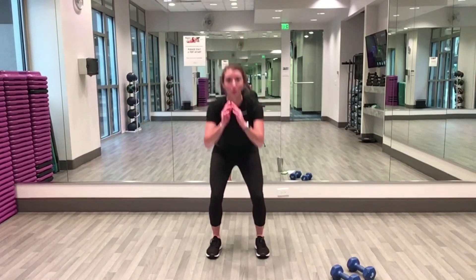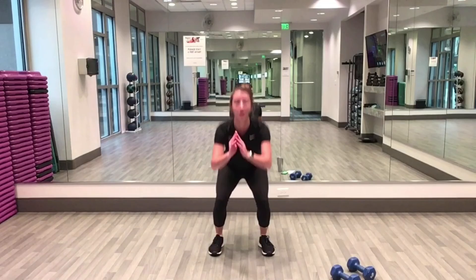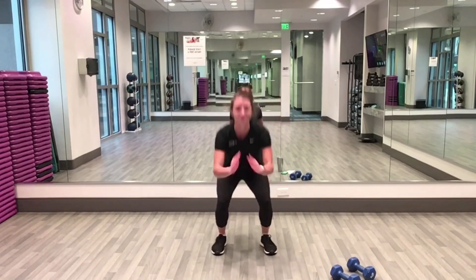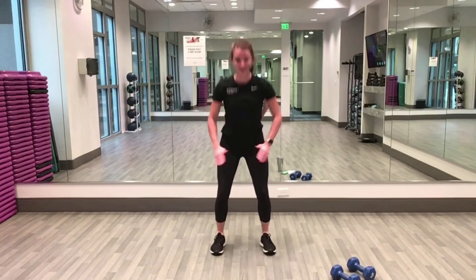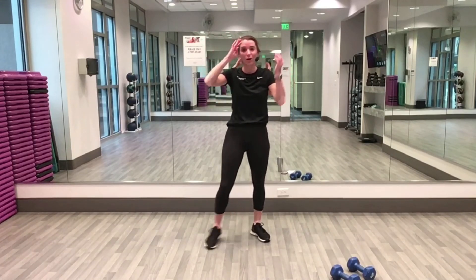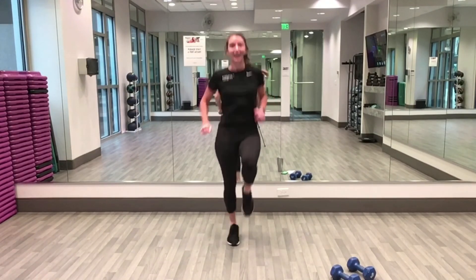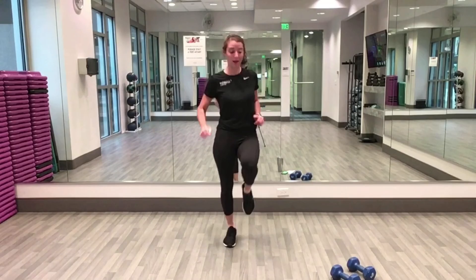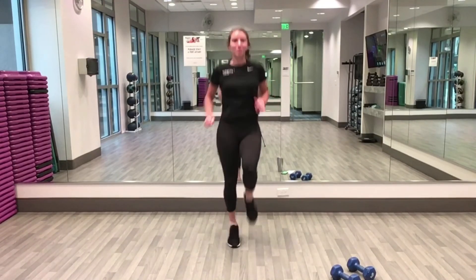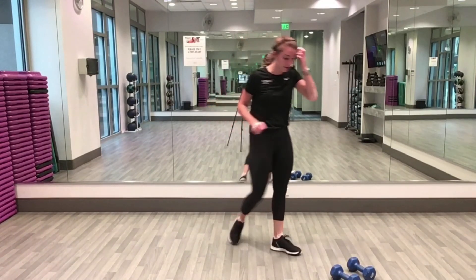Three, two, one — squat up and jump! We're already ten seconds in, ten seconds to go. Next we have high knees — five, four, three, two, one, rest. Five, four — high knees in two, one, let's do it! After high knees: curtsy lunge, bicep curl. Five, four, three, two, one — rest five, grab your weights.